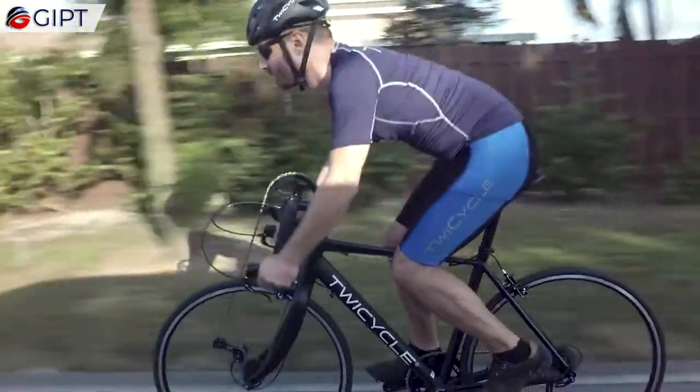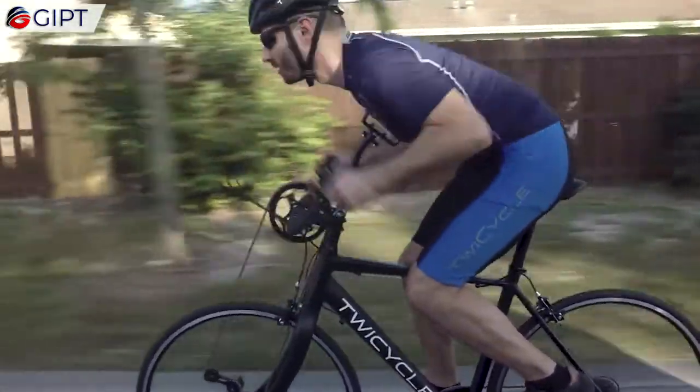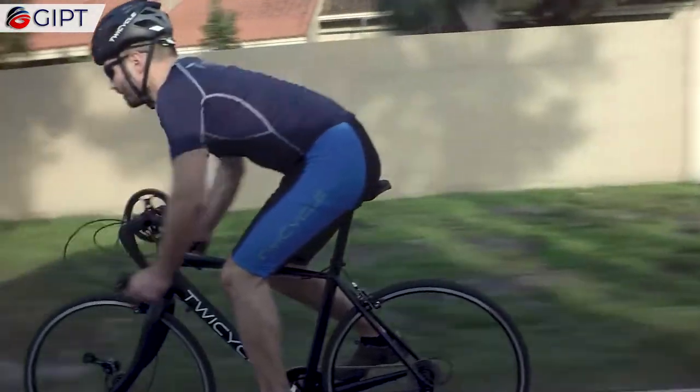Be it uphill climbing or a normal streak across the track, the Twicycle is the perfect exercise bike for the biking enthusiasts.